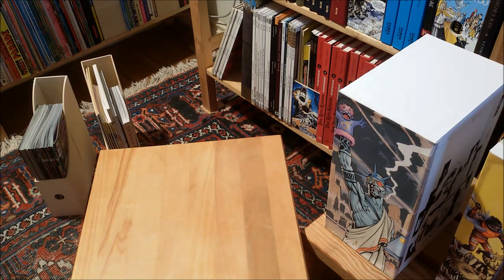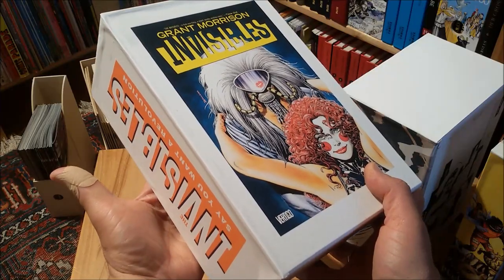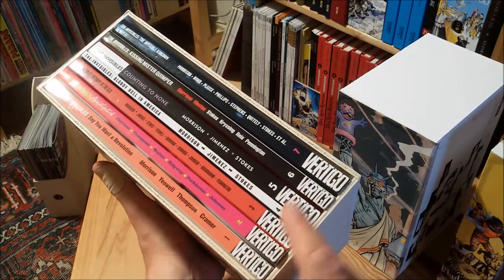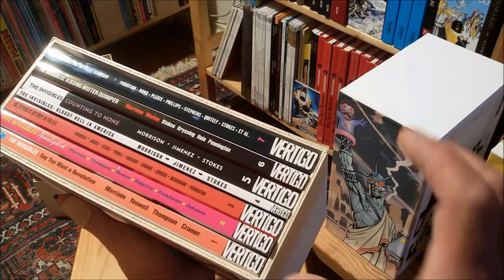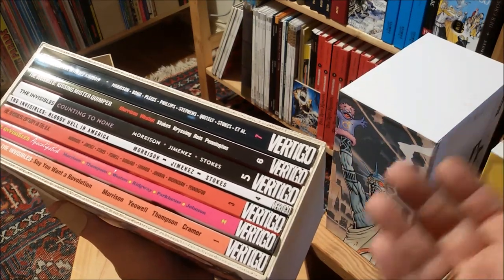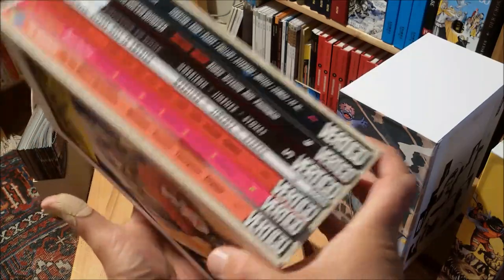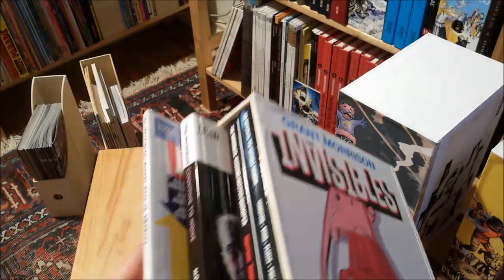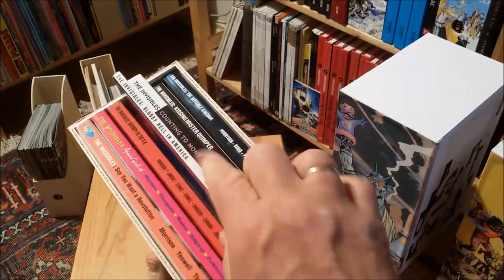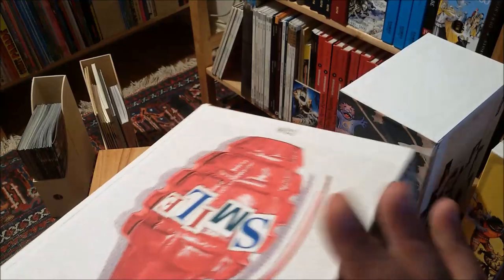Staying with Grant Morrison — I haven't bought one of these omnibuses because I have the trade paperbacks. And honestly, I really prefer to read them in smaller chunks because The Invisibles is a pretty dense read. Just the very thought of holding the whole omnibus for several hours — I'm getting tired just by the thought of it. I really love this presentation, especially with these covers by Brian Bolland. I measured everything carefully so you don't wind up with not enough space — it was a bit of a close call.